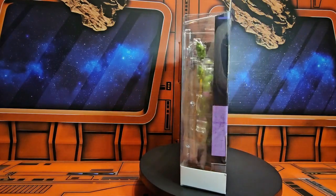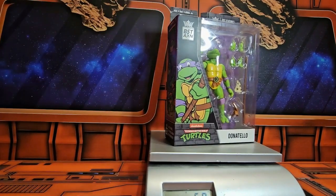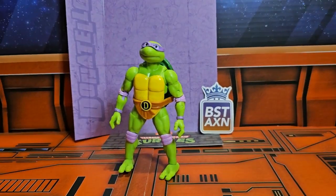Let's get him off the spinner and on the scale. The box is coming in right at 6.8 ounces. Now let's get him on the scale and out of the box.